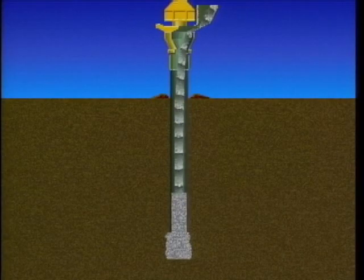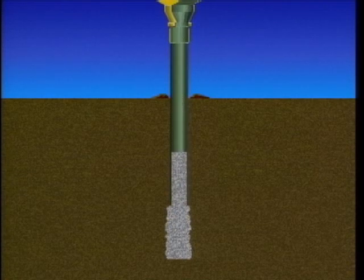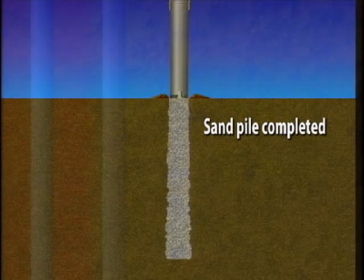This procedure is repeated many times while the pipe is raised to a fixed point, and a sand pile is formed. By creating large numbers of sand piles in this way, the whole ground is compacted.